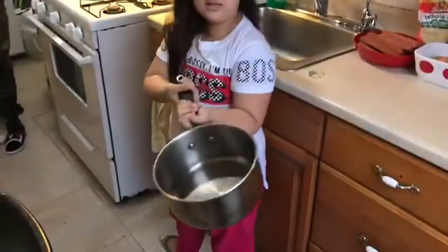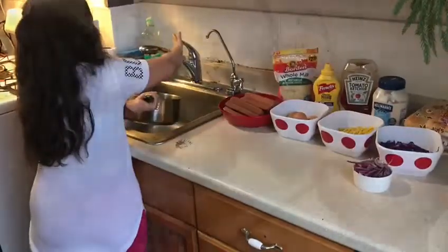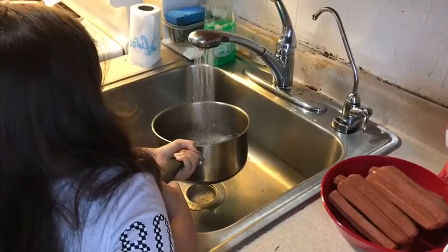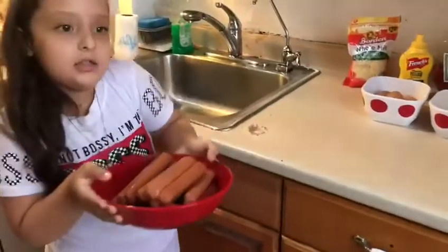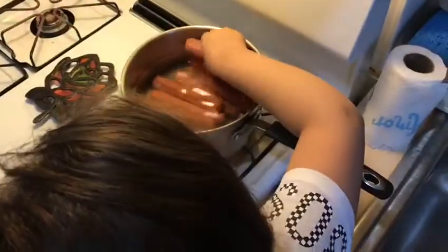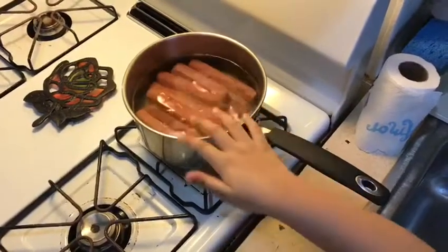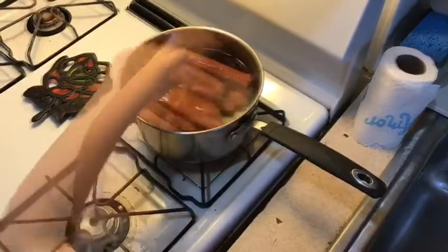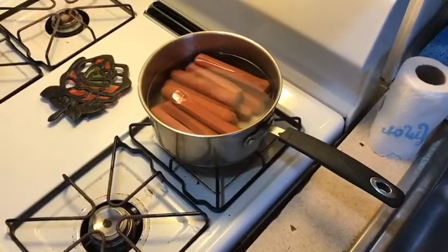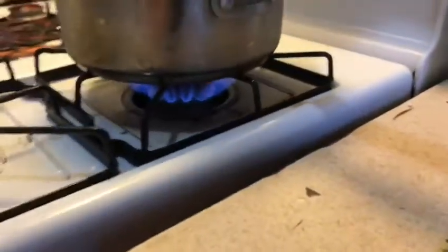You need a bowl like this, and we also need a pan like this. We need to put water inside the bowl. What you have to do is take some hot dogs and put them in the water. Then you need a knob or dial to turn on the stove. Next step, you need to wait for it to boil.